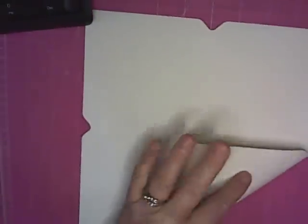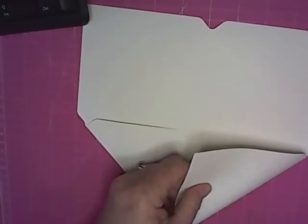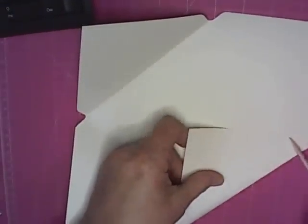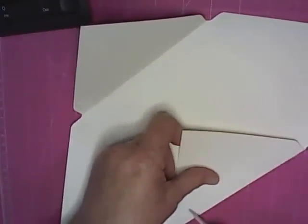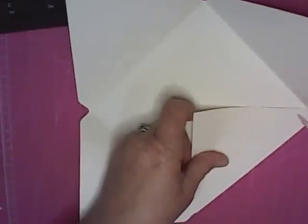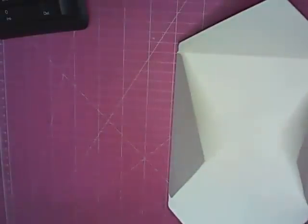Now I turn it over because you can see the score lines — there's the indent and then where it's raised on the back. So I turn it over and I fold against the raised part and just go ahead and fold. Another thing that's really nice is I'm using an 80-pound cardstock by Cartabella. Absolutely love it — as you notice when you fold it, it's nice and smooth. No cracking, peeling, none of that. So here's our envelope.